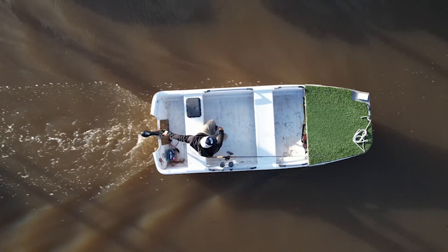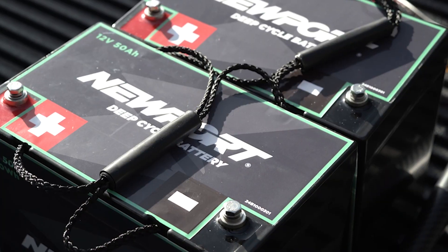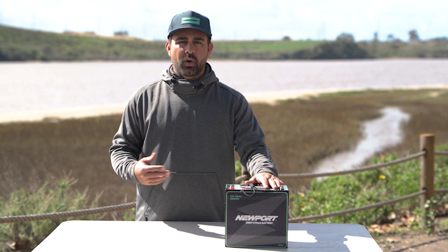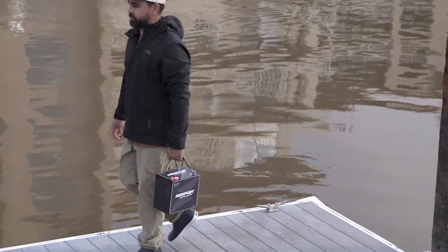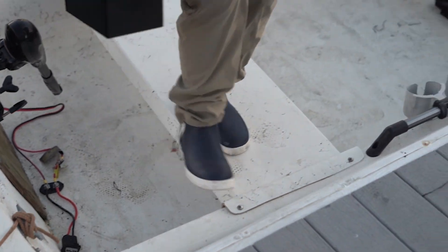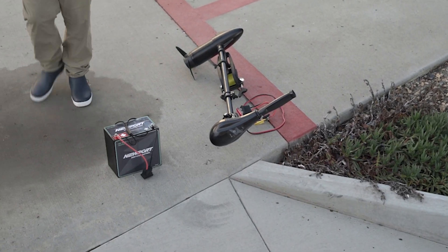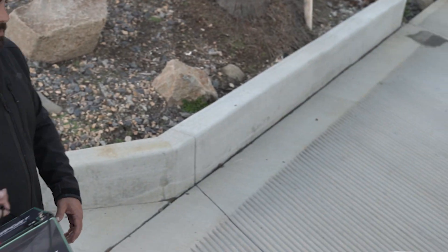The first thing you'll notice on top of the battery is clearly labeled positive and negative terminals, which require a 10 millimeter wrench or an adjustable tool to set up. We've given this battery a sturdy and comfortable carry handle right on top — it's low profile and non-cumbersome, so it won't get in the way of any installation plans you might have. It makes moving the battery to and from the charging location and the boat very simple.